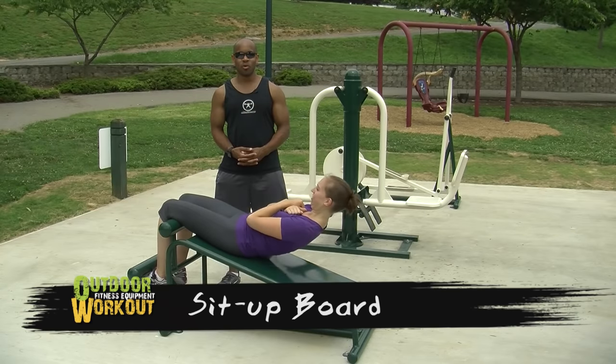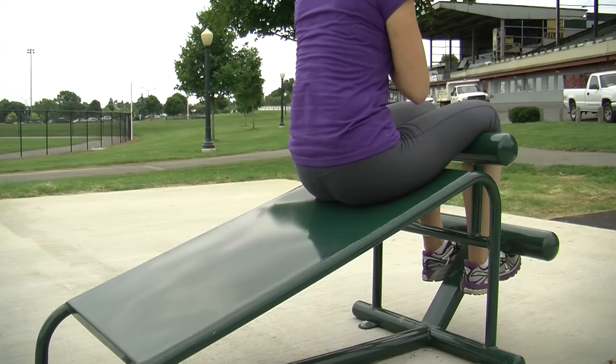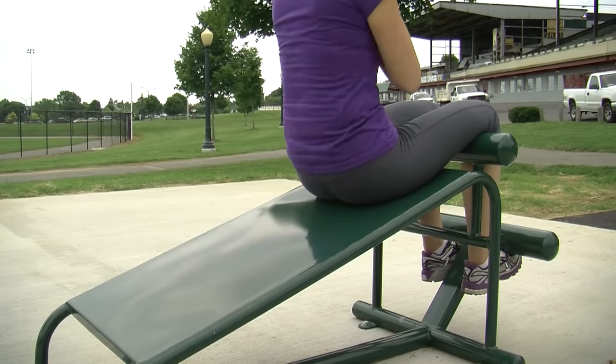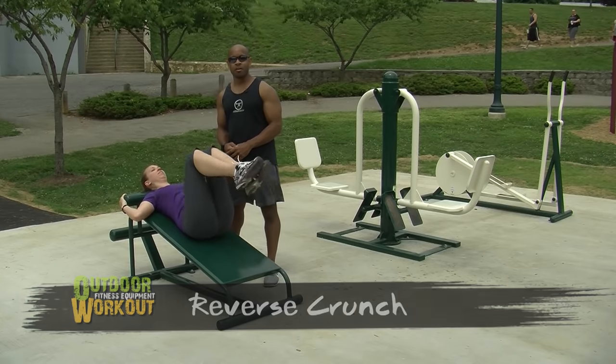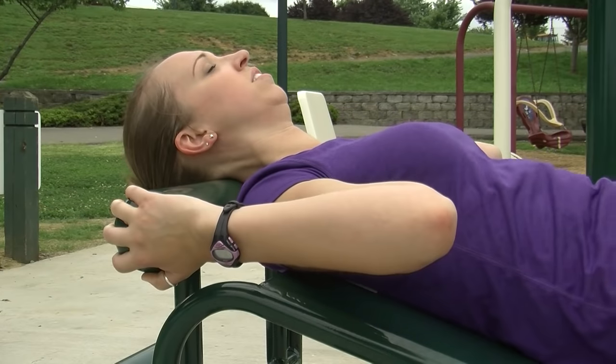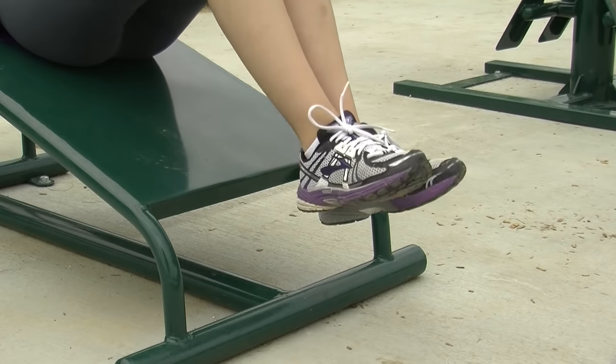The Sit Up Board is the tool most appropriate for advanced exercises. Always utilize caution if you have any spinal concerns when using this equipment. The Reverse Crunch is an alternate exercise for this equipment — if you have any kind of spinal concerns, once again consider using caution.